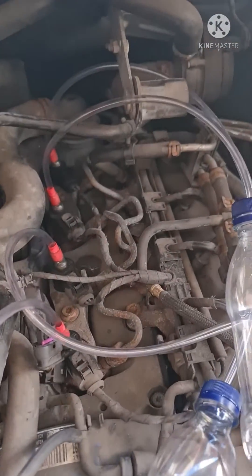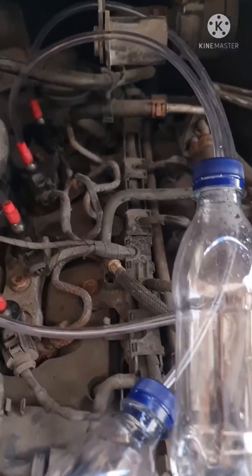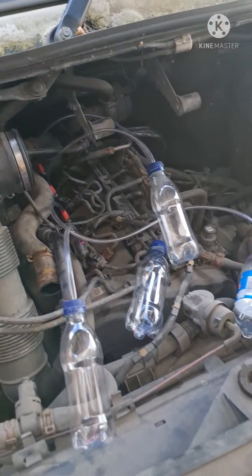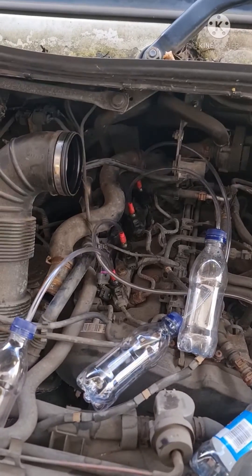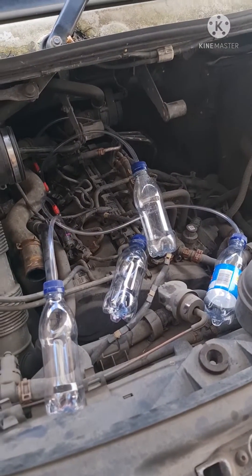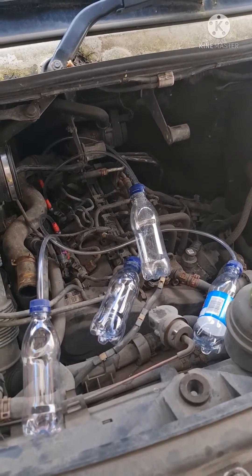I'm gonna test the injectors for leak back. I've modified a couple of little pieces of hose and bought these little bottles. We drank them and now we're gonna run the engine and see which one of these bottles fills up quicker than the other. They all might do, but that's how we find out if the injectors are any good or not.